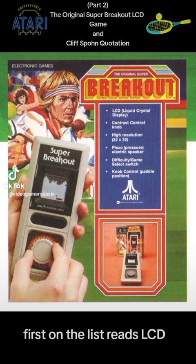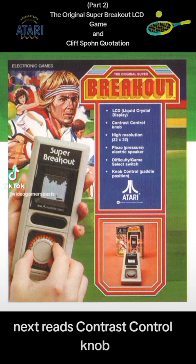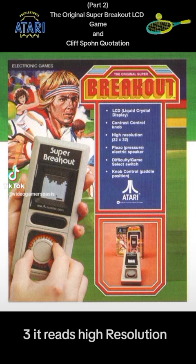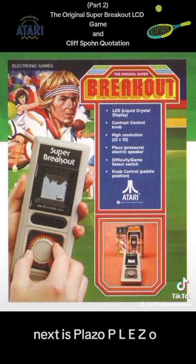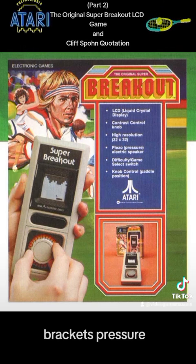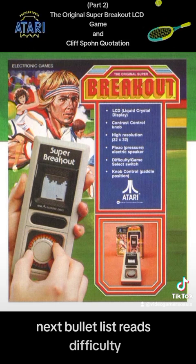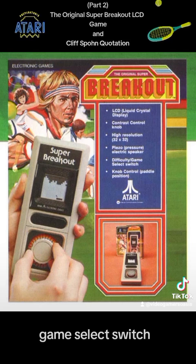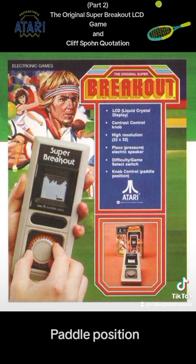First on the list reads: LCD (liquid crystal display). Next, contrast control knob. Third, high resolution (32 by 32). Next is piezo — P-L-E-Z-O — (pressure electric speaker). Next, difficulty/game select switch. And the final item on the list reads: knob control (paddle position).